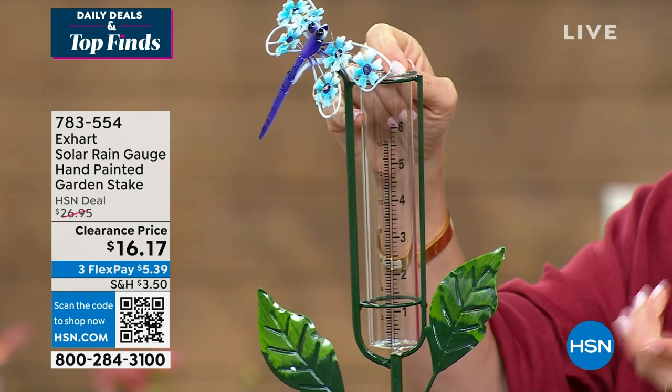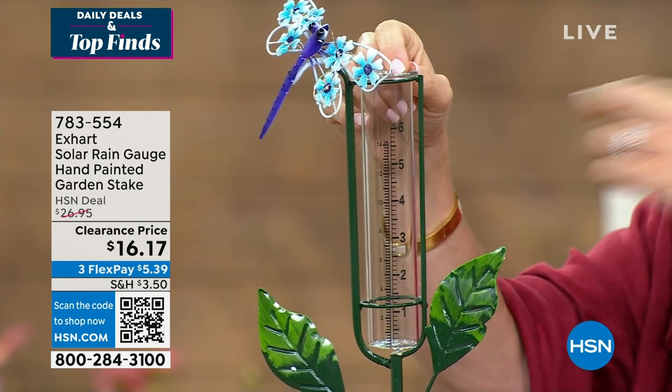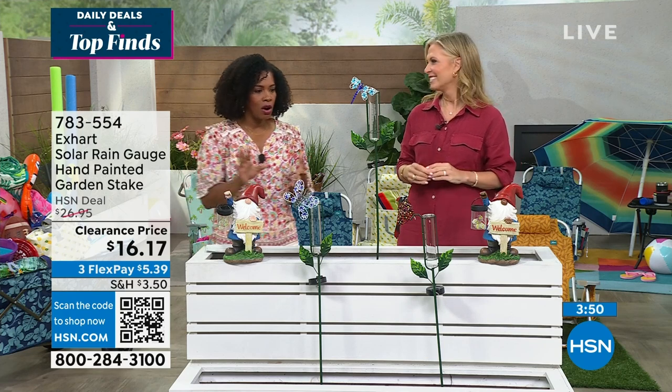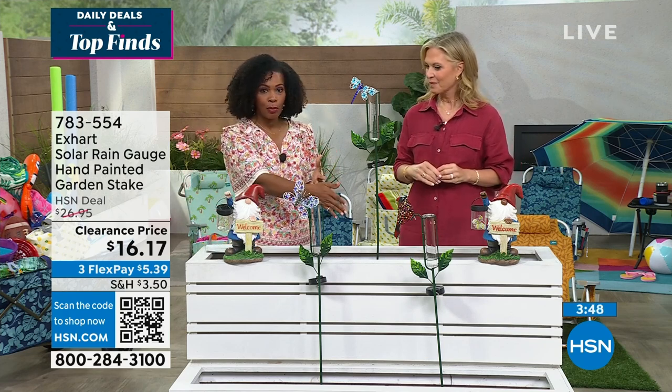It's fun to share this with kids. If you're a grandmother, grandfather, mom, or dad, talking about the weather, talking about how important rain is — teaching a little science lesson at the same time that it's beautifying your space. A lot of you are loving the dragonfly and the bird, but we also have the butterfly — don't forget about that one.